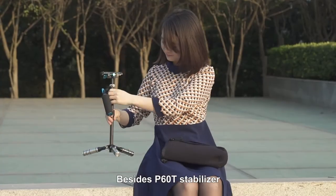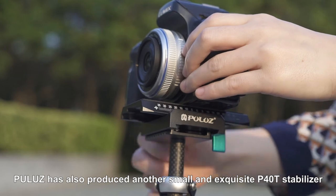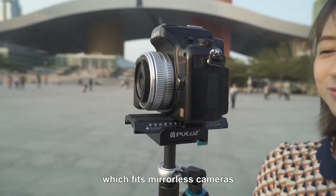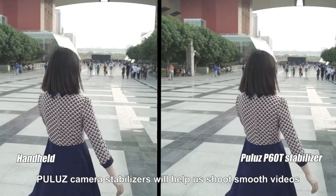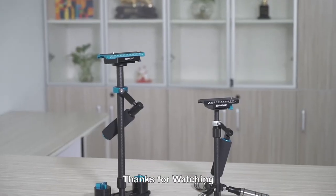Besides the P6OT stabilizer, Pulus has also produced another small and exquisite P4OT stabilizer which suits mirrorless cameras. Pulus camera stabilizers will help us shoot smooth videos, capture tiny movements, and present professional level results. Thanks for watching.